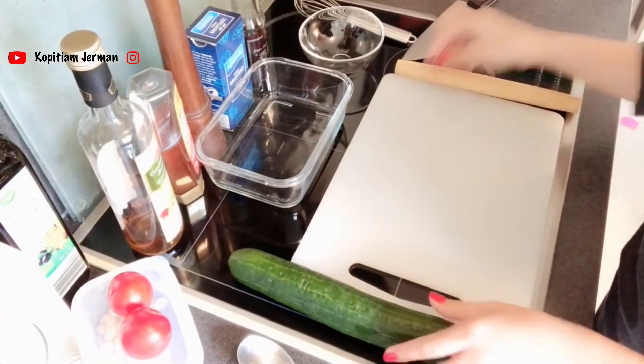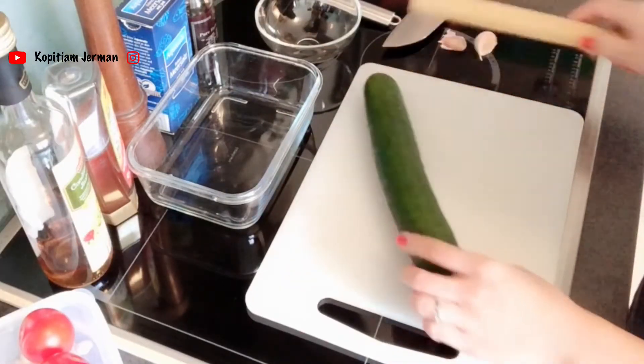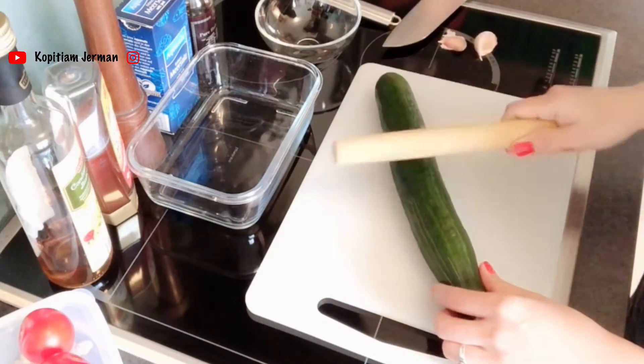Seperti biasa, muka nggak penting. Ini English Cucumber, jadi timun yang gede ya. Pertama udah dibersihin, nanti kita ini biar jadi hancur dalamnya.